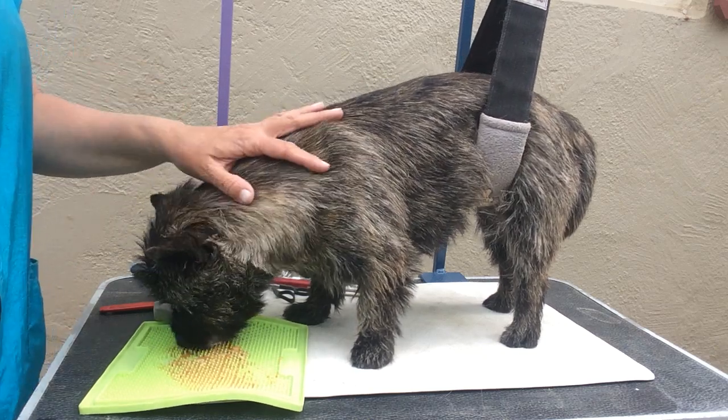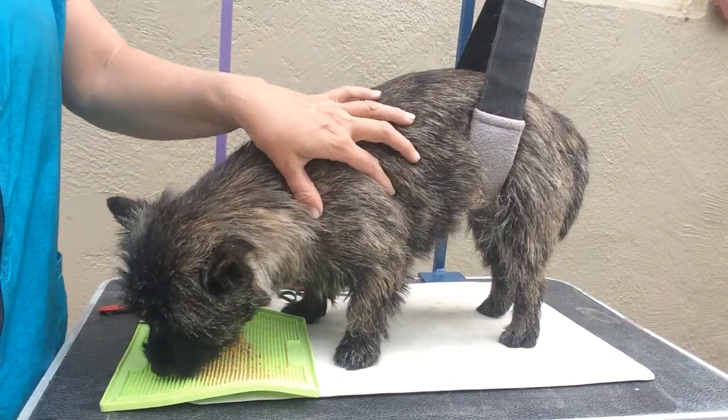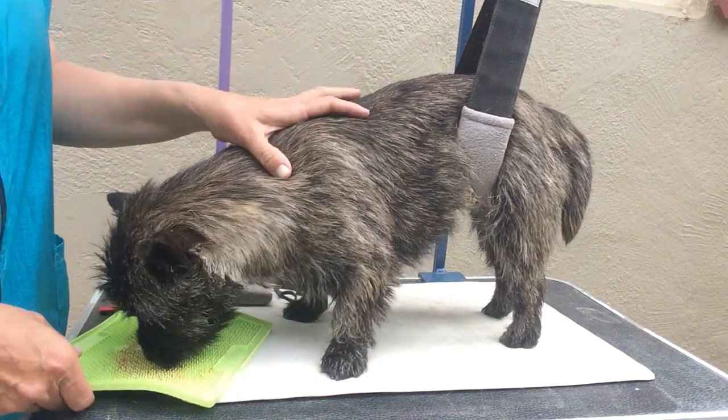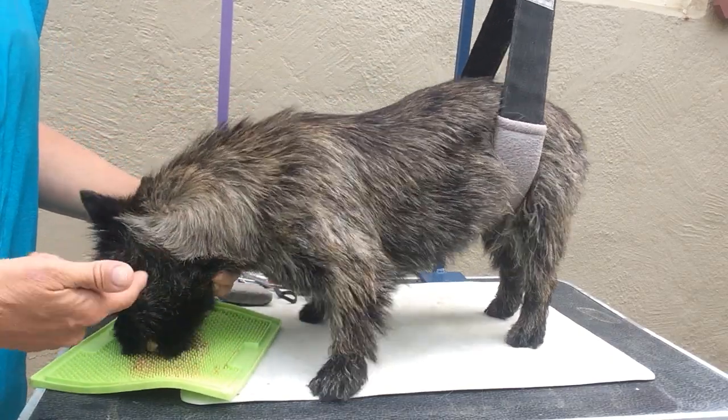This video is about how to hold your dog when they're on the table. You want to always be holding them by their bones, their large bones. I picked Rowan because you can see her bones a little bit better because her hair is tight to her body.